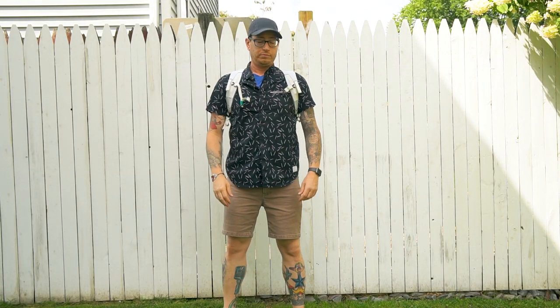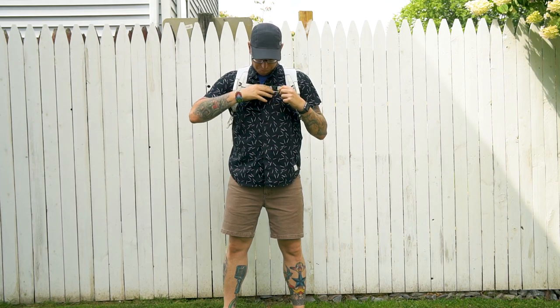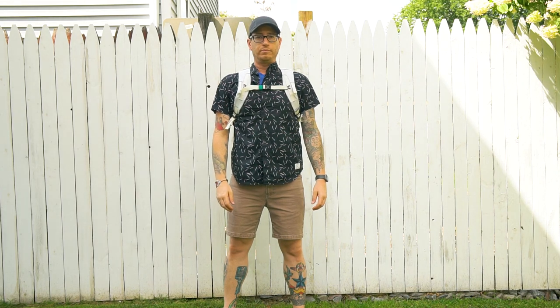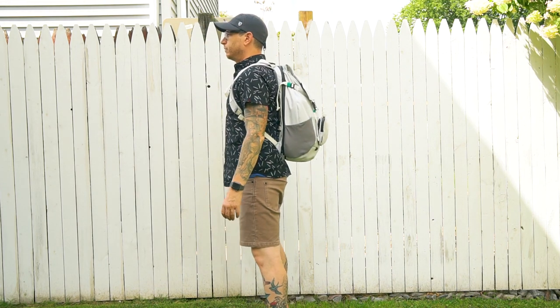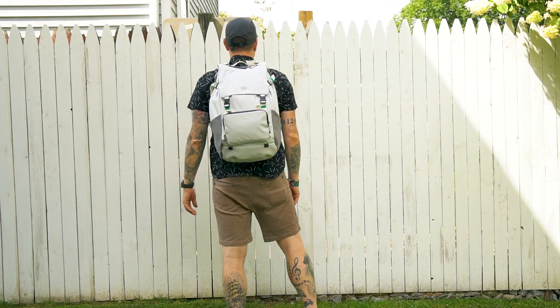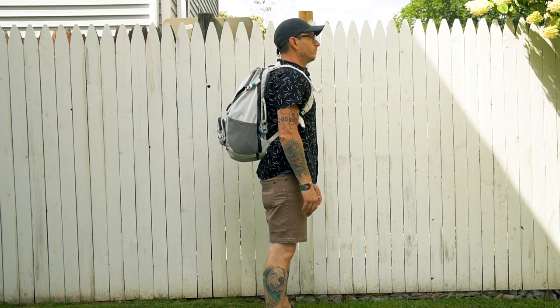The bag is also pretty comfortable to wear. I wore it over a light jacket, on a scooter, and in the car. The straps have a fair amount of foam — a little thicker and denser than you'd expect, but they have good flex. They conformed to my body and didn't dig into my clavicle or the side of my neck at all. It was actually really, really comfortable.